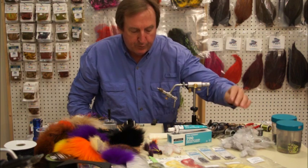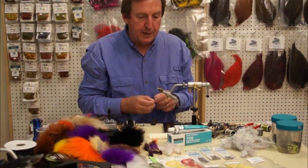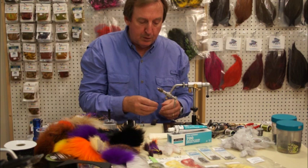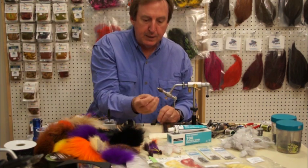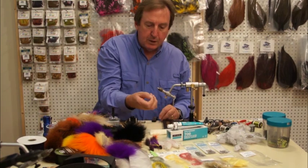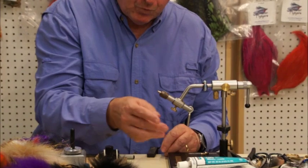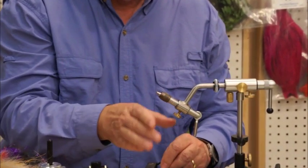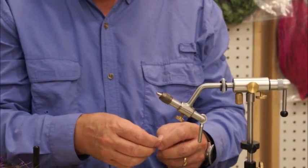Without further ado, we're going to get started. We're using Flyman's articulation shanks. They have three sizes: the smallest being a little tiny half-inch, the next one is about an inch and a quarter, and then the longest is about an inch and three quarters to two inches. It gets attached to the main hook shank — that's the way this fly was designed. I'm not saying it's the best way, but that's the way it's designed, so we're going to tie it that way.